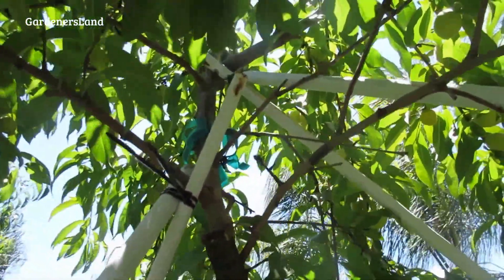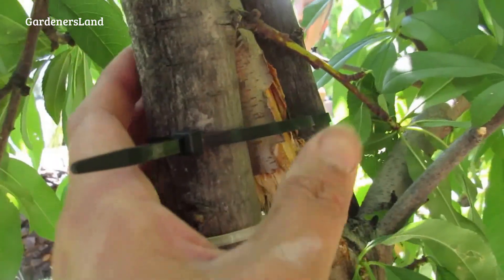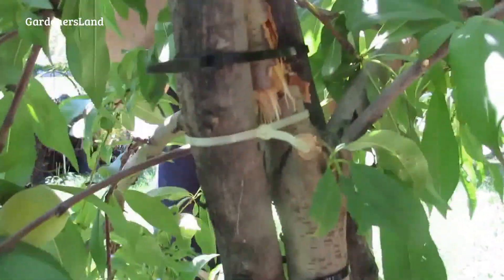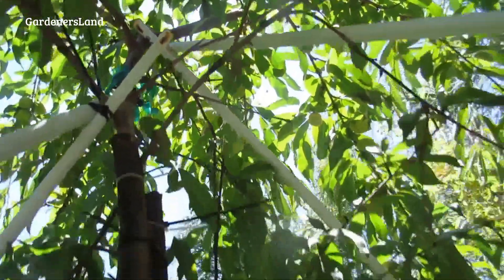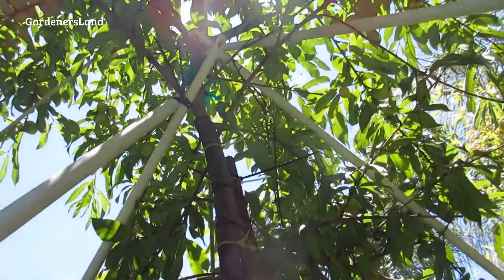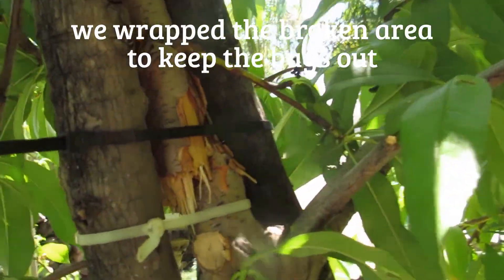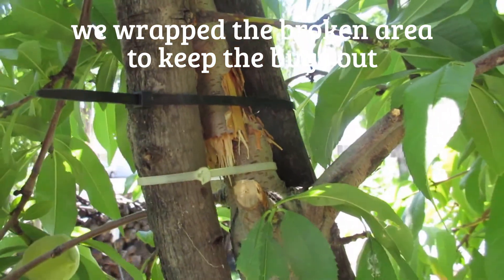So that's how we did it — we put a splint on it. Hopefully it will work, it will support, and hopefully it will heal the tree. It's not really the best patch, but if you want better results, you've got to take the fruit off the tree.